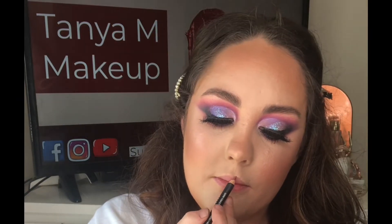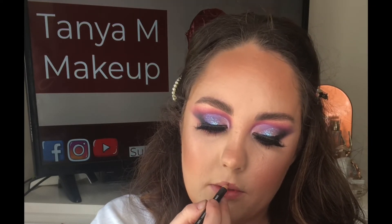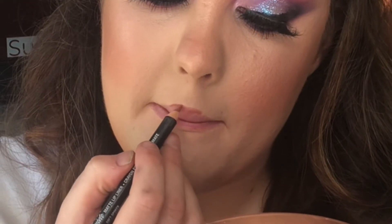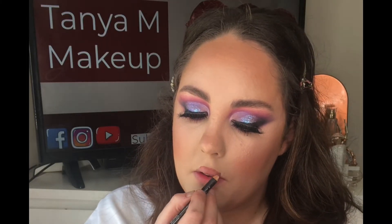To line my lips I'm using the NYX Suede lip liner in the shade Soft Spoken and slightly overdrawing the shape of my lips. I like to go kind of straight across on the cupid's bow to get a really pouty look. Because I've got quite small lips I don't like to overdraw the sides, so I just bring them right into the corners of my mouth.